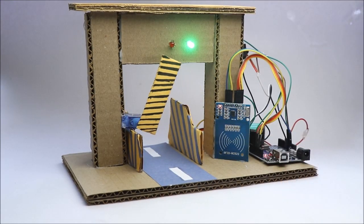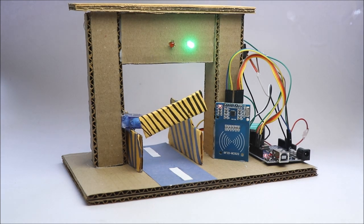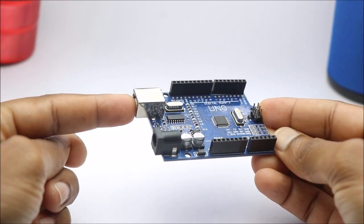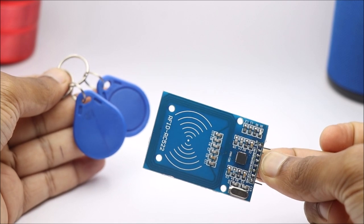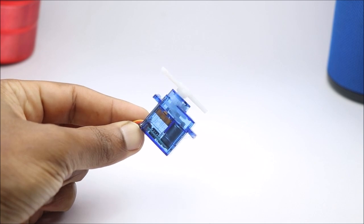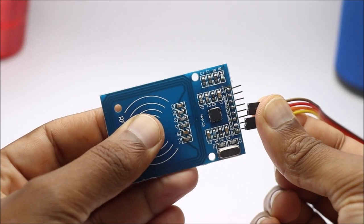Hello friends, in this video I will show you how you can make this RFID gate system using Arduino with separate access tags. To build this project we need an Uno, RFID module with tags, micro servo, and a few jumper wires. I have given a list of all components used for this project in the description box below.